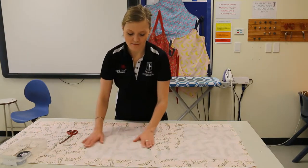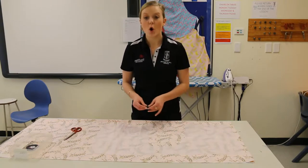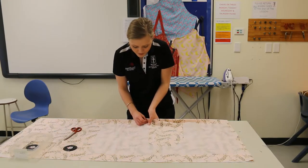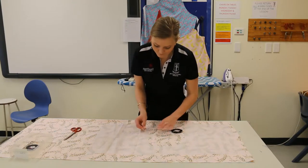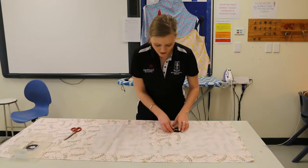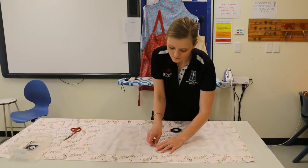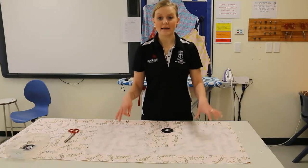Once you're happy with where your pattern pieces are sitting, it's time to grab some pins and pin your pattern pieces onto the fabric. We need to go down through three layers — two layers of our fabric and one layer which is the pattern. Make sure that when you're pinning you are going down and straight back up, coming through all three layers. Go around every edge of the pattern so that it is staying in place and nice and secure for when we cut out, because we don't want the pieces all ragged and out of shape — it will make it a lot harder when it comes time to sew and construct your boxer shorts.